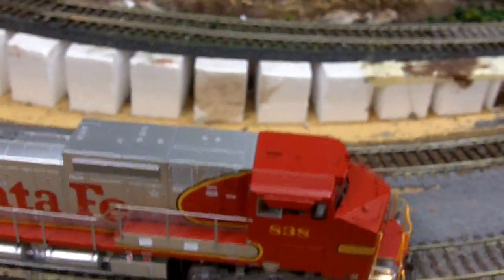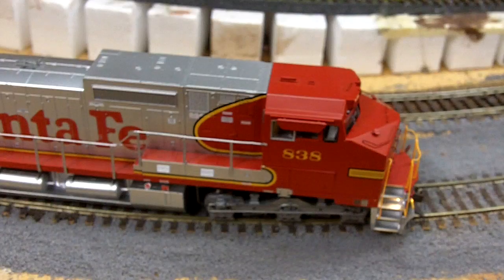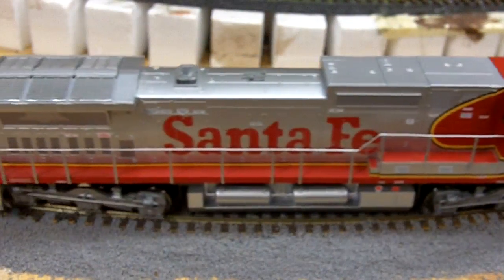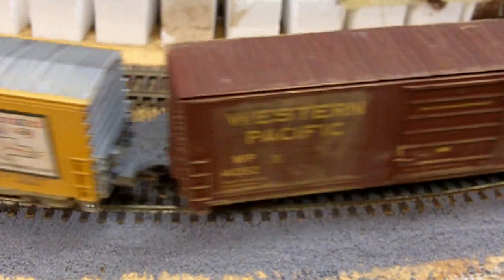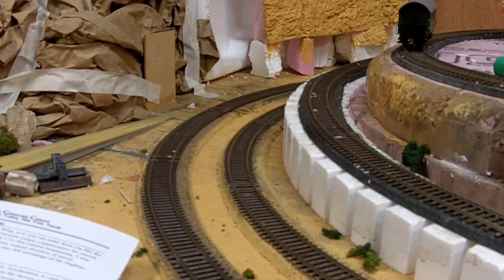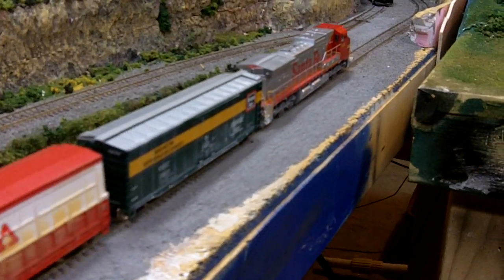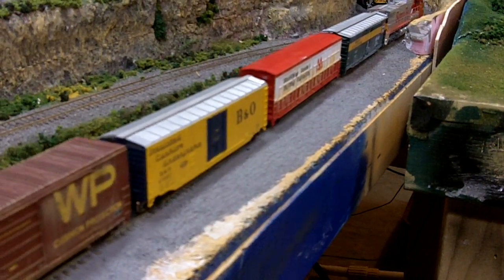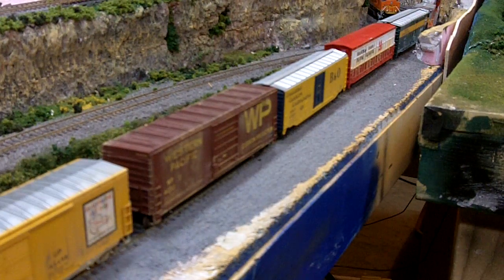Now the CV values for acceleration and deceleration are both set to 15. Let's see — give it some speed, start moving here. It's taking a while to get moving. Now I will press the brake button, and it's still moving... and there we go, now it's stopped. That is adjusting the momentum on a locomotive.